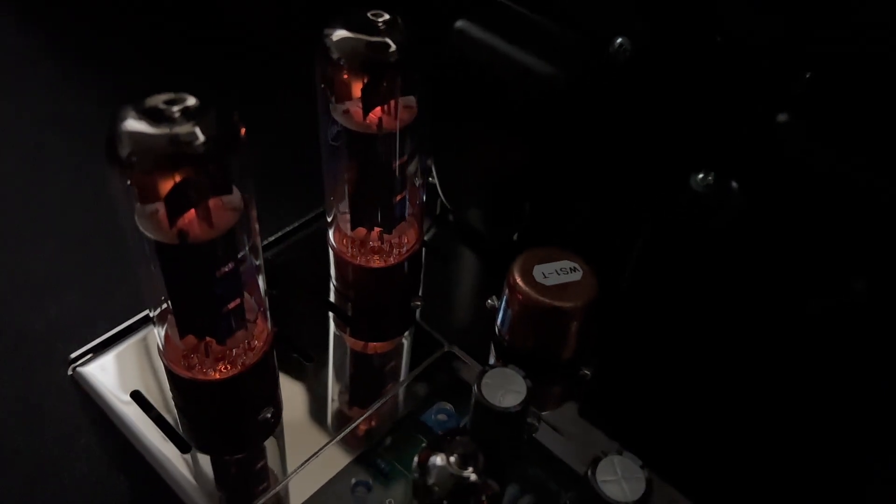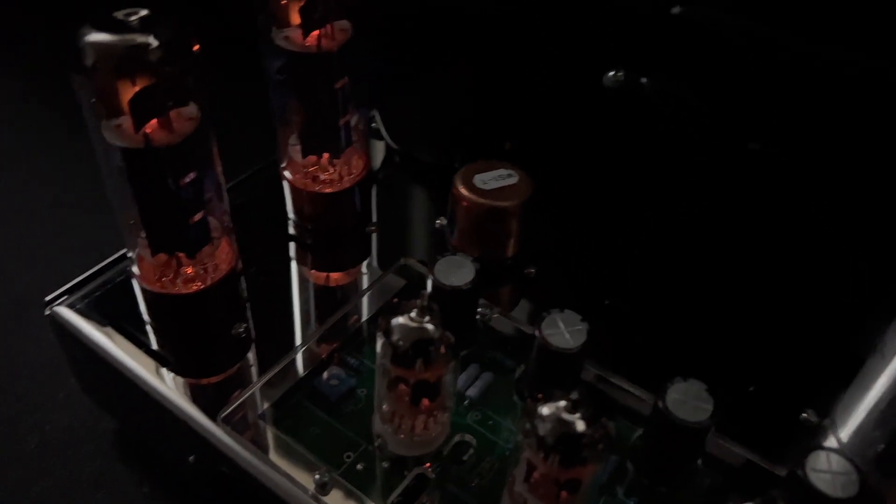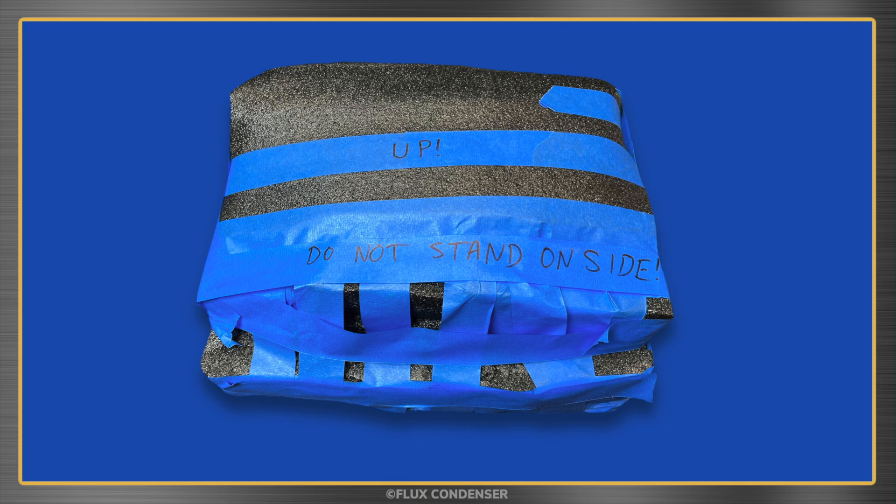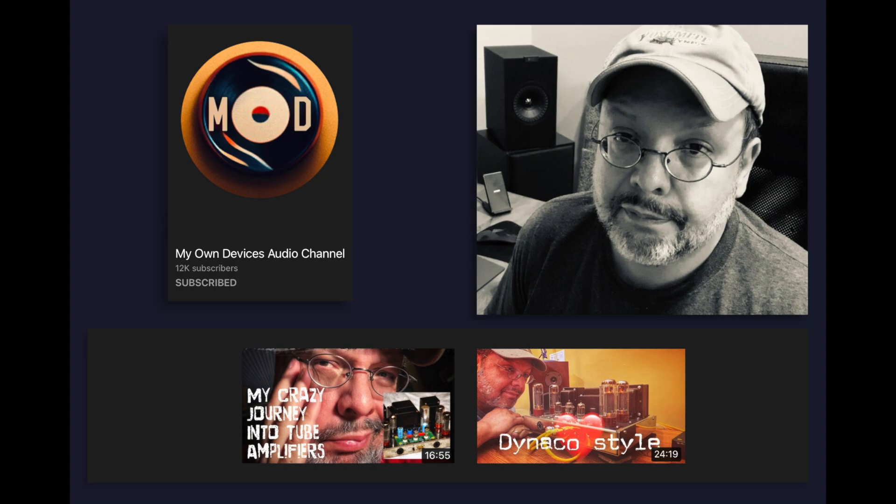This amp really sounds great, but we can't get too attached because it was never meant to be ours. It's time to pack it up and send it off to Dave. I wonder if he's going to like it — let's go check out his videos now to find out. Signing off from Turkey, this is Flux Condenser. See you soon.